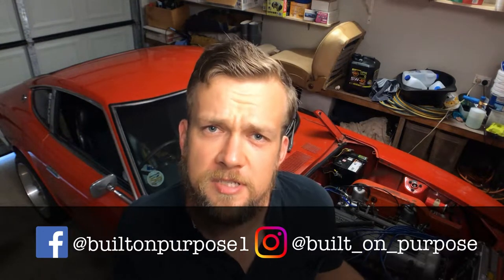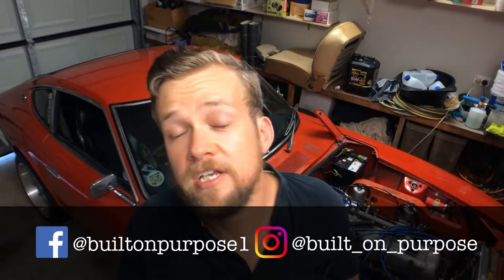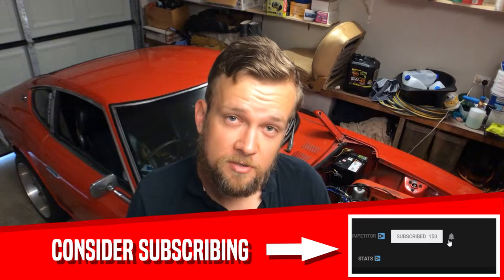In the description there's a timestamp breakdown for this episode. There are also links to our social media, and if we're meeting for the first time, consider subscribing. Built On Purpose is all about DIY — I have enough knowledge to be dangerous. I don't know everything, but I want to share that with you guys, so if that's up your alley, consider subscribing.